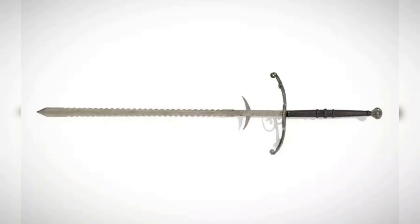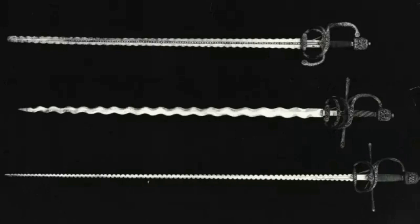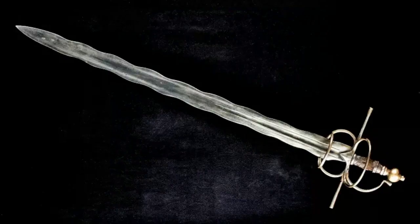7. Flamburger, 15th century. The Flamburger, also known as a flame-bladed sword, was a long sword with a wavy or flame-shaped blade that was designed to cause extra damage to an opponent's armor. The Flamburger was often used by knights and was popular during the late medieval period. The blade's undulating shape made it difficult to parry and also caused greater damage upon impact.